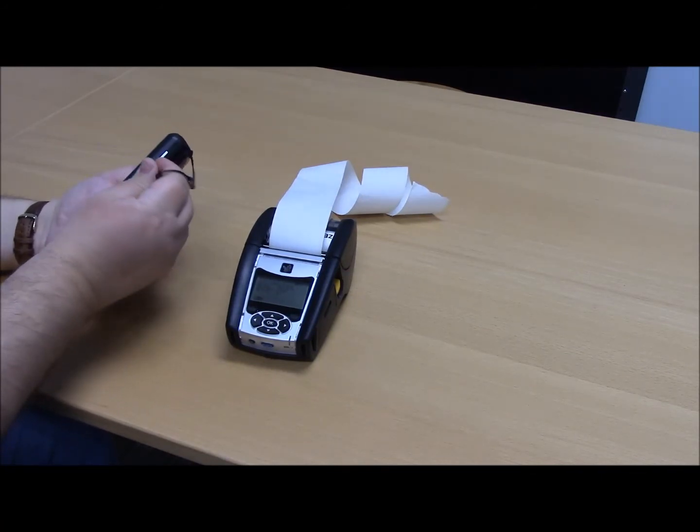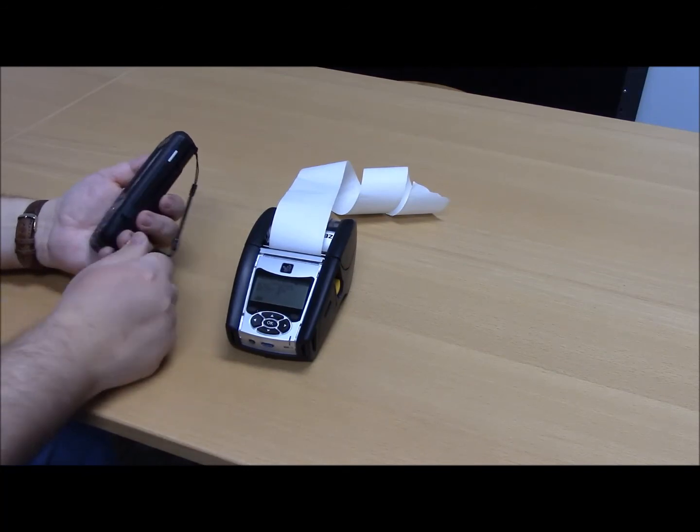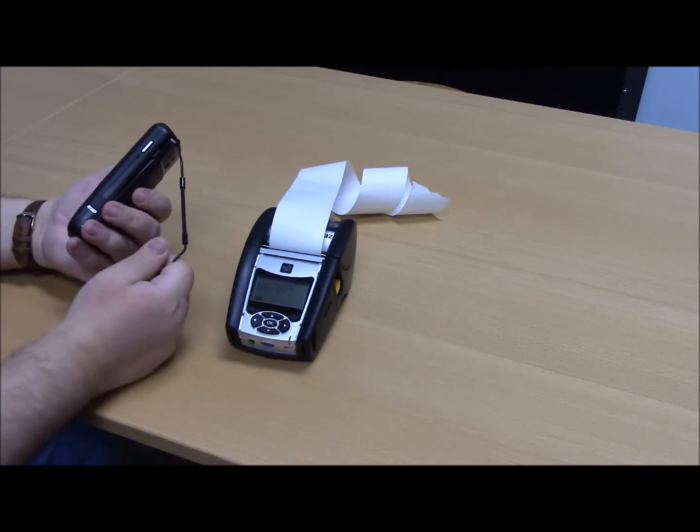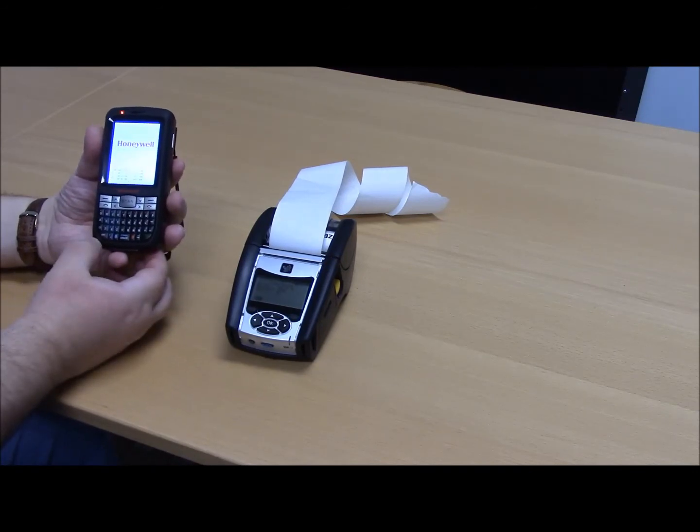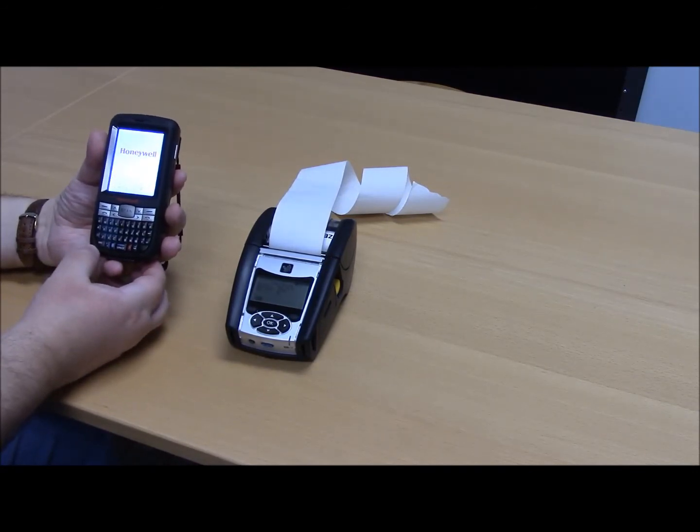At this time, you're simply going to warmboot the device by pressing and releasing the power or reset button on the right side on the Honeywell device, or it's going to have a red power button on the bottom left of your Motorola devices.